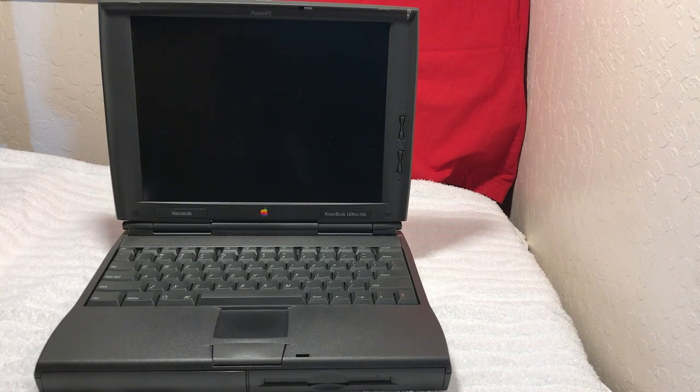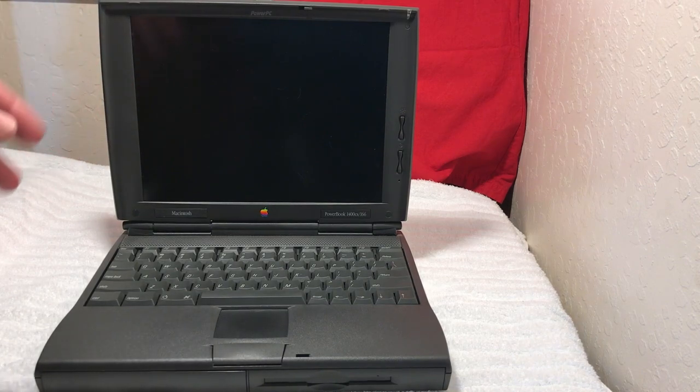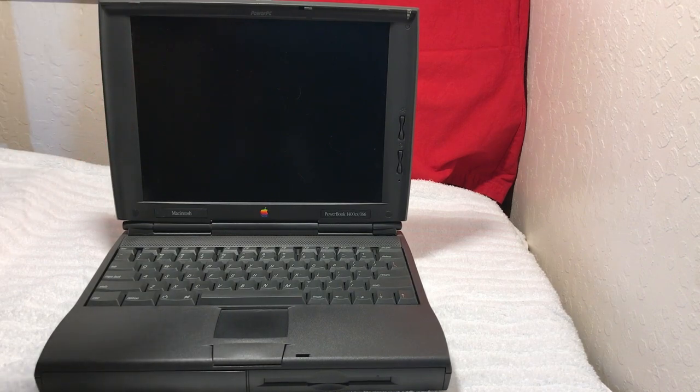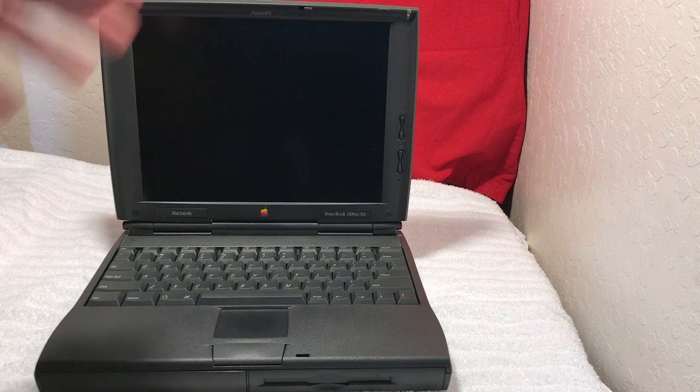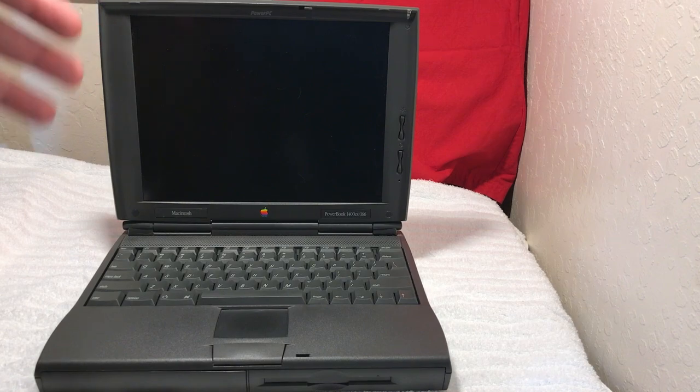Hi guys, this is Dave from Dave's Vintage Apple Tech. Today we're going to try to get this old devil of a laptop online. This is the PowerBook 1400 CS, the 166 megahertz model. It's a very ancient machine by today's standards, but we're trying to breathe new life into it. We upgraded the battery so we can run on battery power or off the wall, and we have a CF drive in there working fantastic.